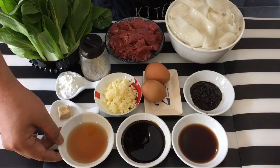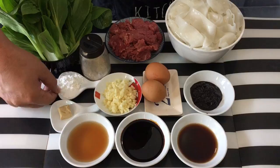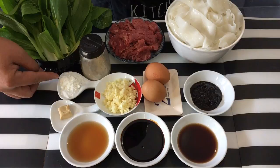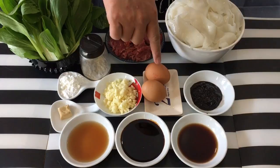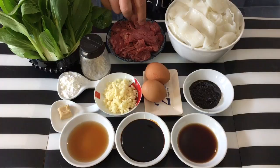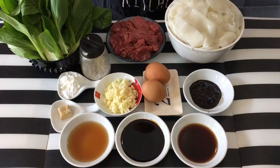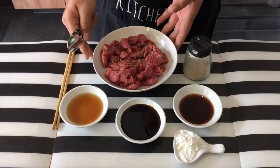Ingredients are pretty simple. I have with me: 2 tbsp of Shaoxing or Chinese cooking wine, 3 tbsp of dark soya sauce, 2 tbsp of light soya sauce, 1 chicken stock cube, 1 tsp of baking soda, 2 tsp of corn flour or corn starch, 4-5 cloves of garlic chopped, 2 eggs, 1 tbsp of black bean paste, approximately 1 kg of Ho Fan or flat rice noodle, 350 grams of beef sliced very thinly, your favorite vegetables — I'm using Xiao Bai Cai, though you can use Tai Sing or Gai Lan — and pepper to taste.